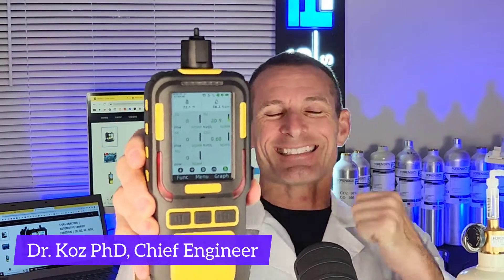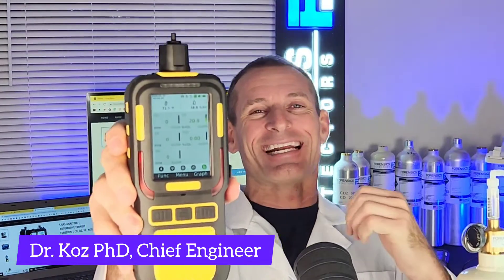Welcome to Forensics Detectors. I'm Dr. Kodja, gas meter, gas detector, and your five gas exhaust analyzer expert.